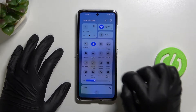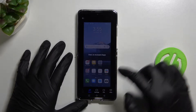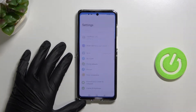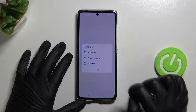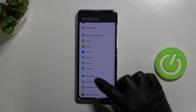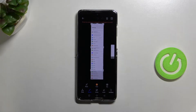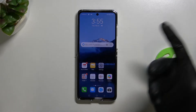We can also tap on this little icon here and pick a partial screenshot — for example, selecting a specific area. We can also get a scroll screenshot. Touch the screen to stop scrolling, and that's how the scroll screenshot looks. You can also adjust it. That was the second option.